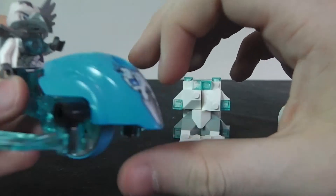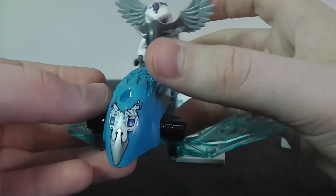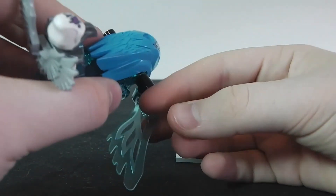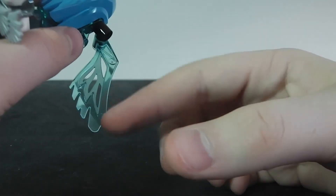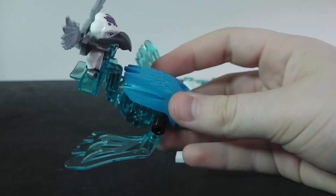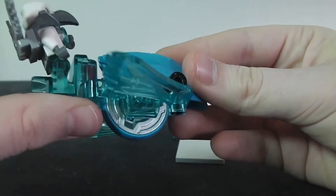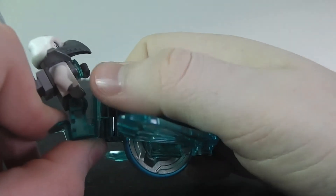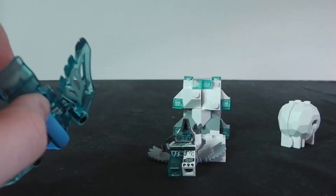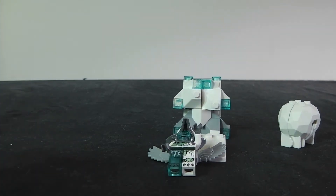You get to the Speedorz and the CHI animal look here is pretty cool — it's pretty much the exact same as the chicken one we got. Then you get the translucent blue wings and those are pretty cool. I don't think you can get them anywhere else in this color but you can get them in this Speedorz set. If you don't know about the new Speedorz, you just lift it like that, press it like that, and then let it go.